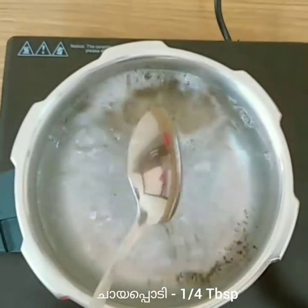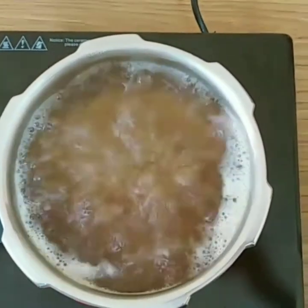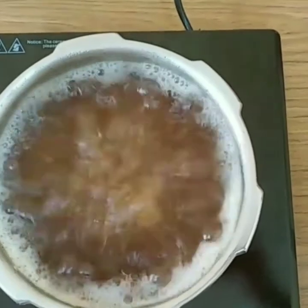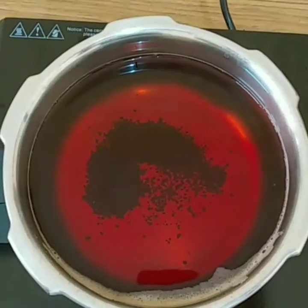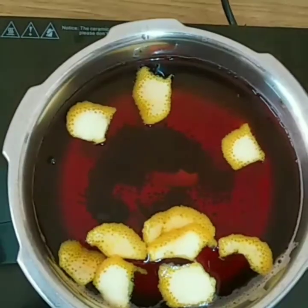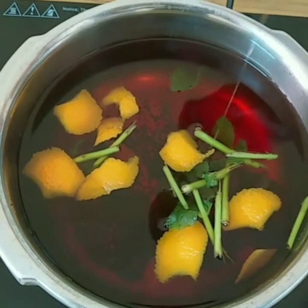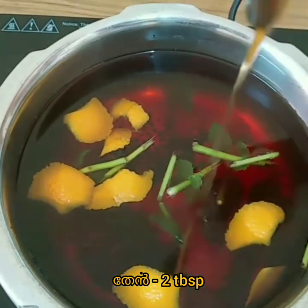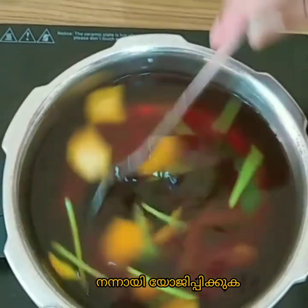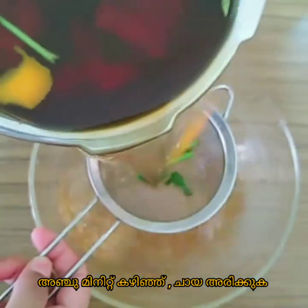Orange flavor iced tea is really refreshing. Turn off the stove and add orange zest and mint leaves. Those who love unsweetened iced tea can skip adding honey. Add honey and mix well until it's completely dissolved.